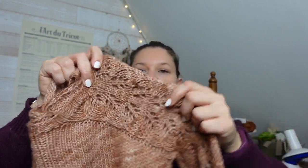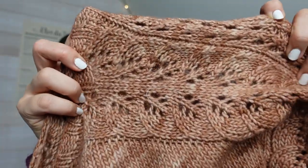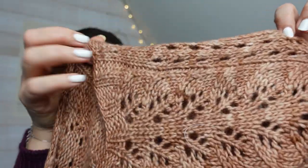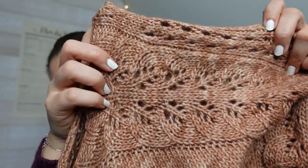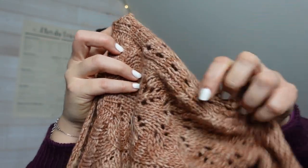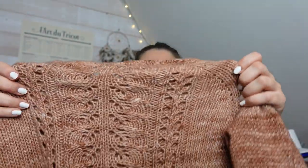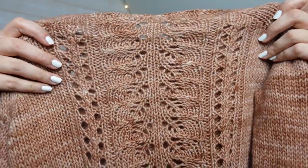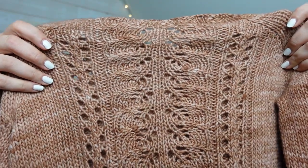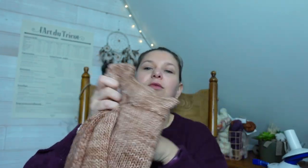Ensuite, on a une dentelle sur les manches. Voilà, on a ce premier motif là, avec deux petites rangées de jetés. On a la même chose sur l'autre manche, avec le même motif. Et on retrouve moins quatre rangées au total de jetés de chaque côté, sur tout le dos. Le devant, lui, est en jersey endroit. C'est un pull qui se tricote en rond, on commence donc par le haut vers le bas.